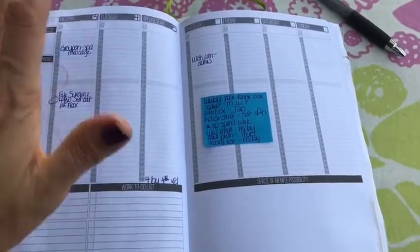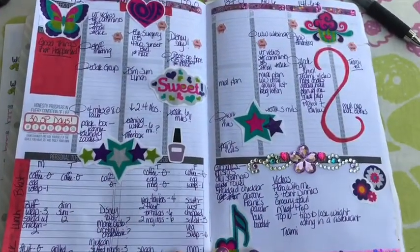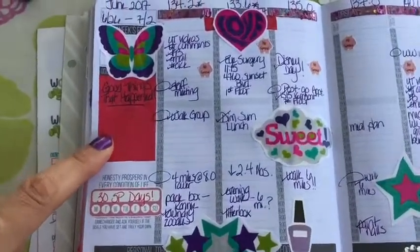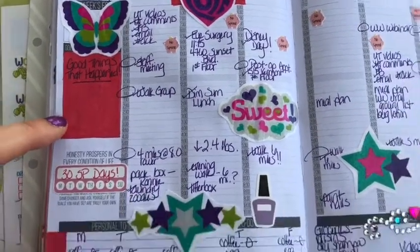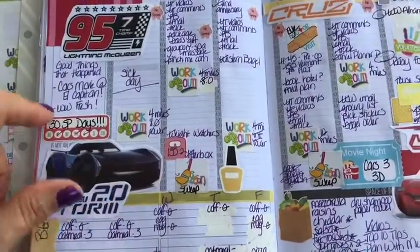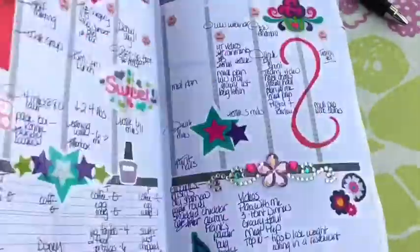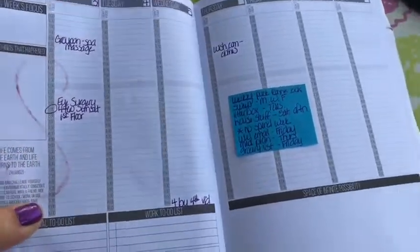What I do first, after I put all the stickers on the page and before I start writing anything, is turn to my previous week's page and look at the 'good things that happened' section. Every week I try to write at least two to three good things that happened so I can look back and see all the wonderful things in my life — there's always good things, sometimes we just need to find them.